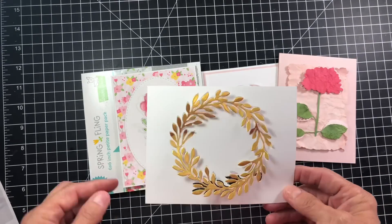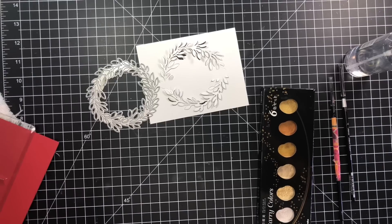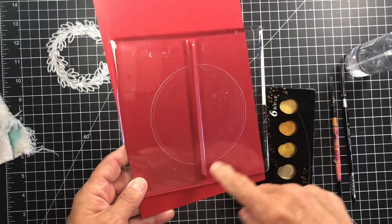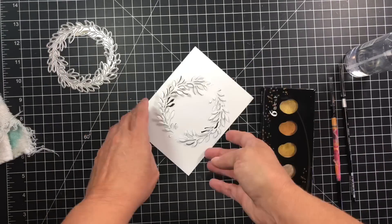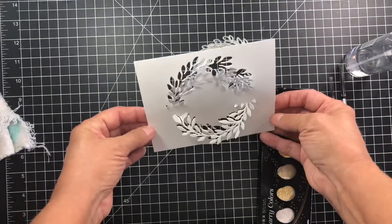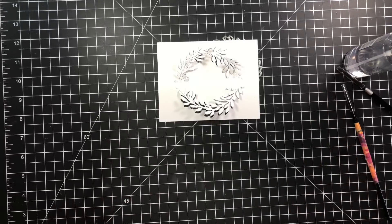I wanted to inlay another piece, so here we go — more inspiration from this challenge! I came up with a wreath. I haven't finished it yet, but I wanted to show you the process because it's very stunning. I used a die from Gina Marie Designs and the Sizzix partial cut plate, which you can find in local stores. It's made for the Big Shot and has an area that doesn't apply pressure to the die, allowing me to partially die-cut the wreath in half without cutting out the middle.